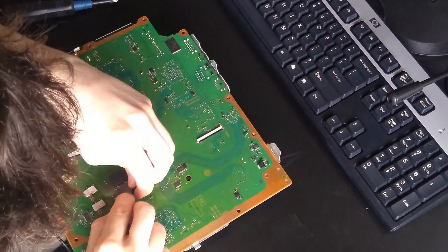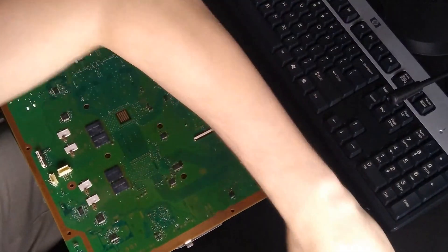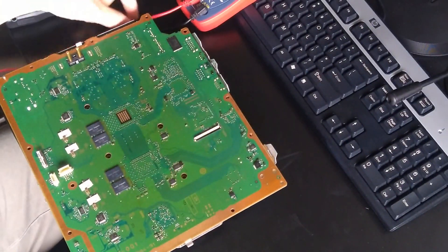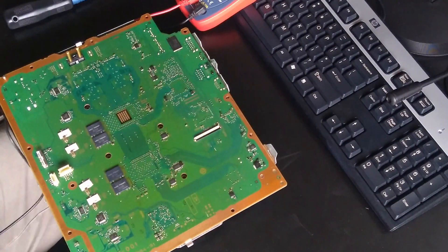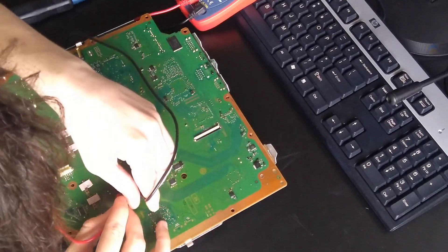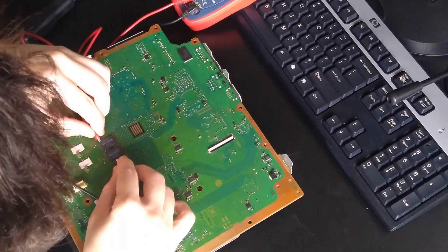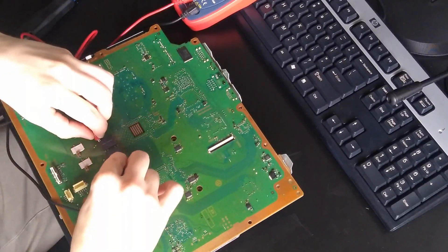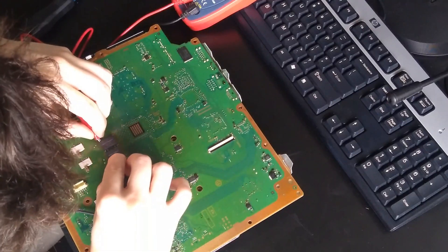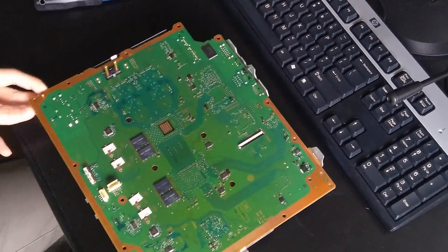Now I started checking for shorts on the capacitors, which turned out to be useless, as the internal resistance of the graphics processing unit and the core processing unit — the GPU and CPU — both have a really low internal resistance, so this gave me nothing. At first I thought there was some kind of short on the capacitors or some other component, but it ended up being normal behavior of the console.